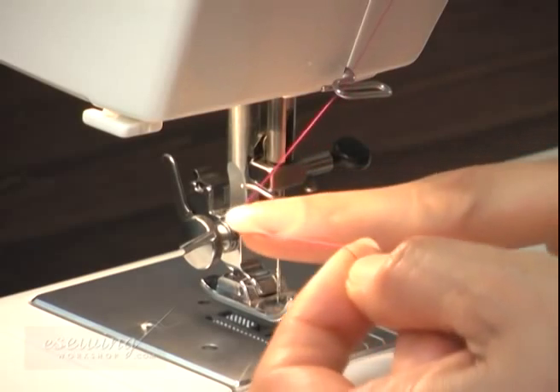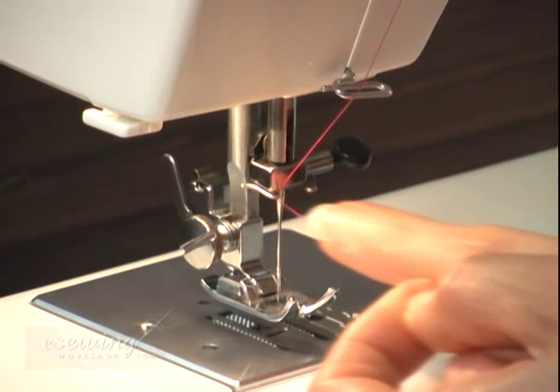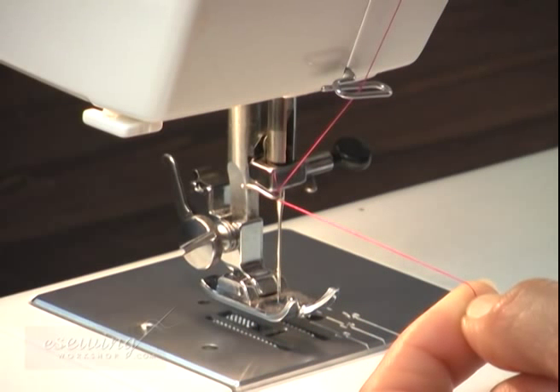Pass the thread through the last thread guide which is just above the needle. If your sewing machine has a light, turn it on to make it easier to see the needle eye. Make sure your foot is not on the foot pedal while threading the needle.